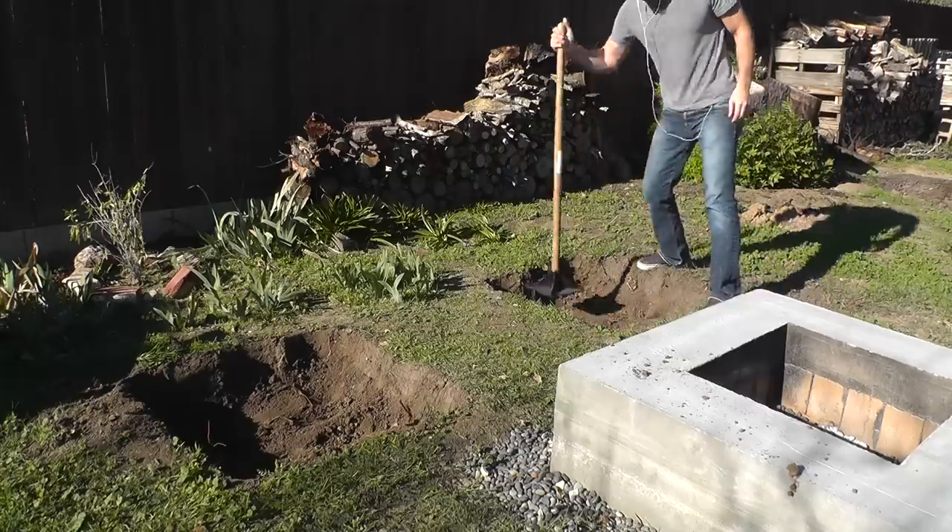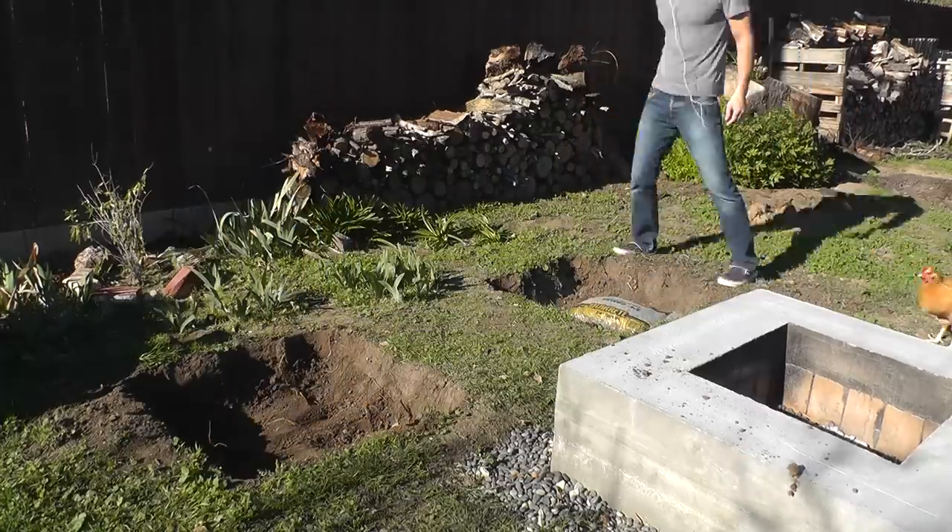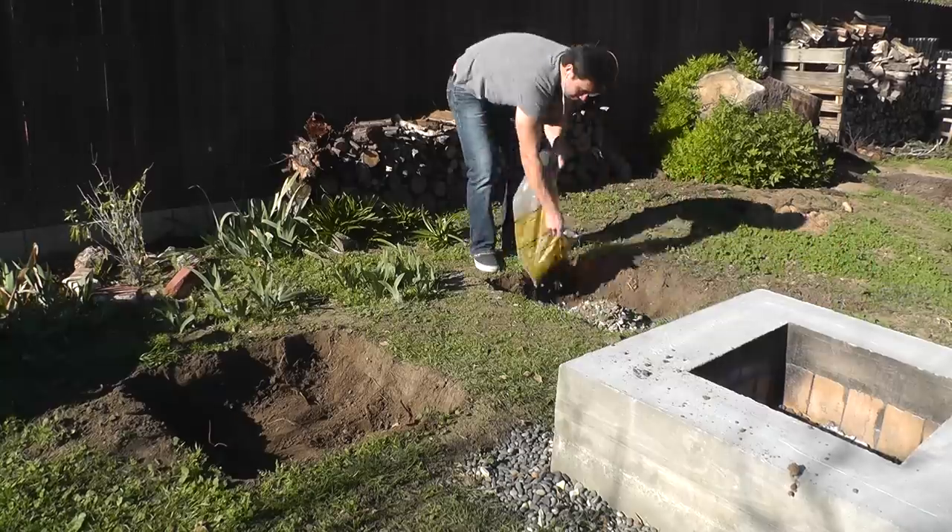I probably should have cast these in the proper location, but I didn't, so I dug two holes, packed down the earth, and then lined the bottom with gravel.